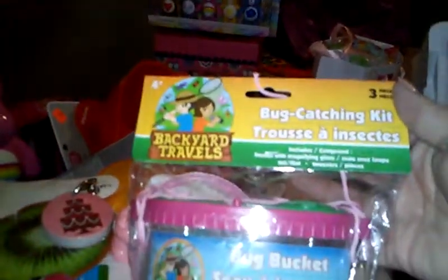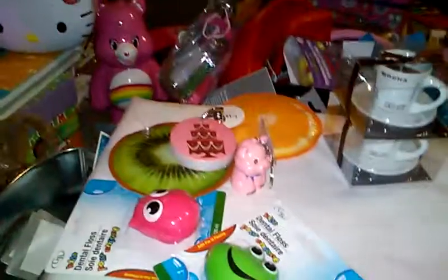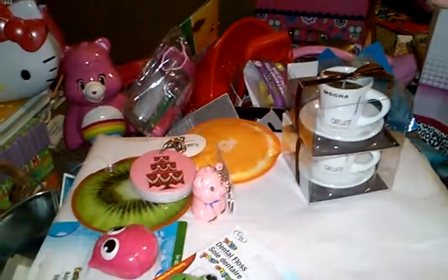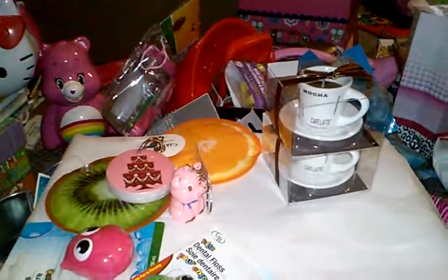They had bug catching kits, so I got one for my daughter — it has everything you'd need to catch little bugs and I thought she'd have a ball with it. I'm going to have to stop and do a part three because I'm having problems uploading and I literally have a ton of stuff left. Thanks so much for watching — looking forward to part three, bye bye!